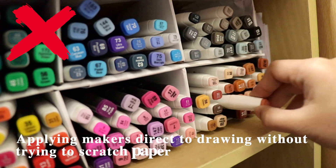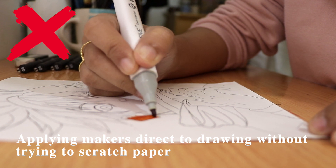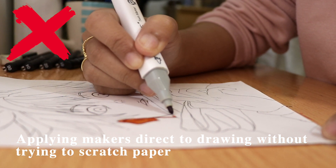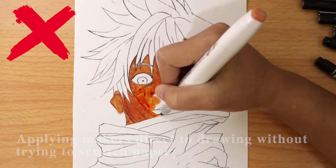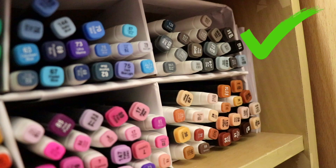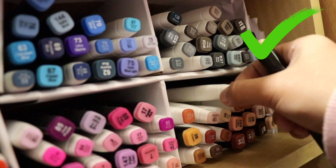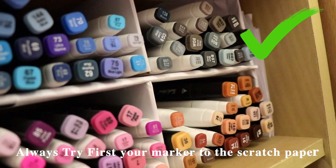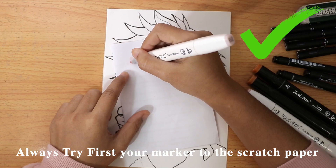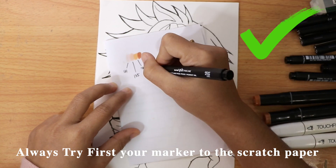Applying your marker directly to your drawing will cause mistakes. For example, you choose a color for the skin tone — you see on the marker cover that it is a light brown color, but when you apply it, it's so dark, so it will be hard to fix. Always try your marker on scratch paper first to identify which color you really want and if the colors blend well together.